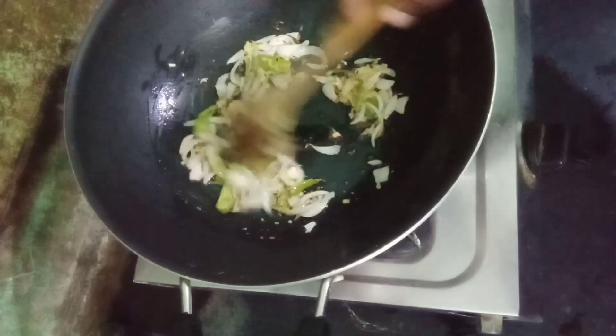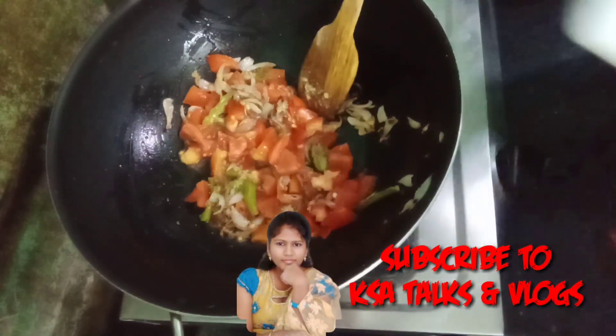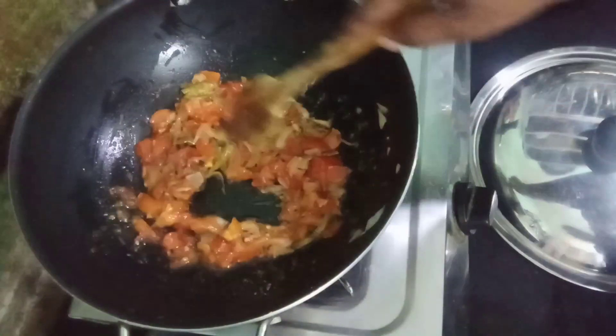Let's add the oil to the tomato paste. Let's add salt to the tomato paste. We will cook a little time, and then we will cook a little time later.